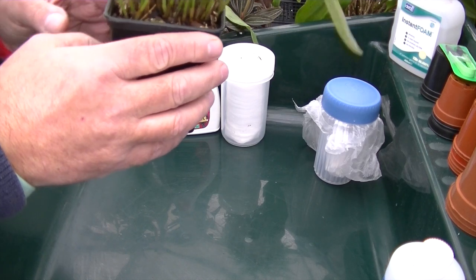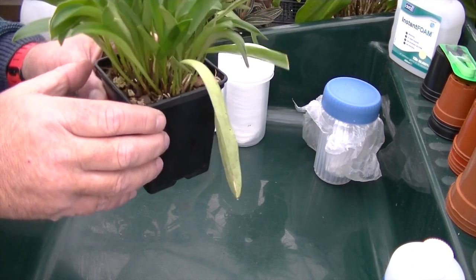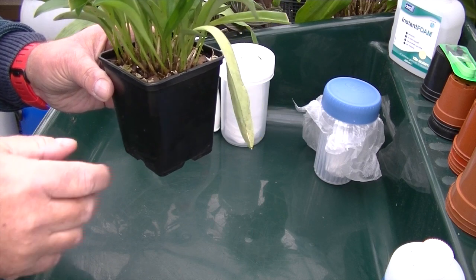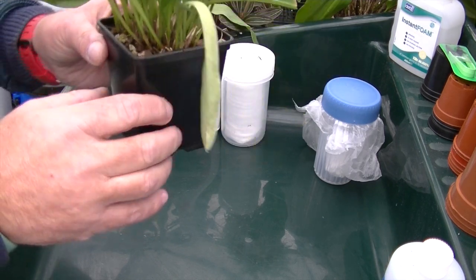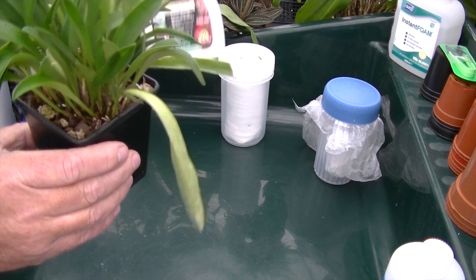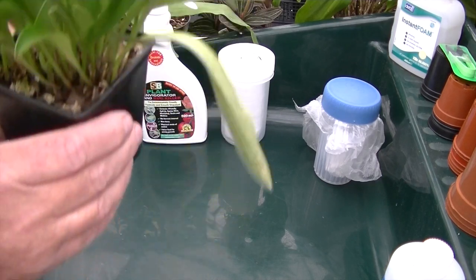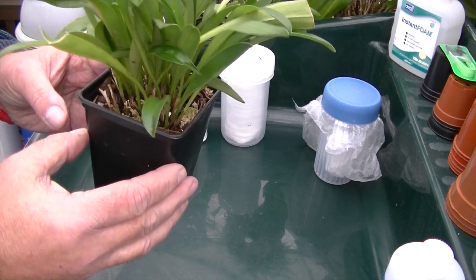Prevention is better than cure. Some people use horticultural oil or neem oil — 50% water with 50% isopropyl, mix it together and spray that on the orchids rather than use a pesticide. But I want to get rid of them as quickly as possible, so I use SB Invigorator. This is a contact bug killer — it kills on contact. You can now also get SB Invigorator in a systemic form, which means once you have sprayed the plant, the plant takes it in and anything biting on the plant will be killed.